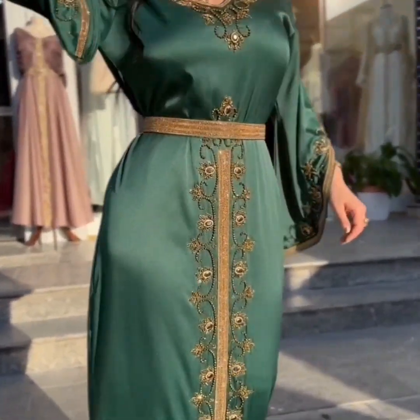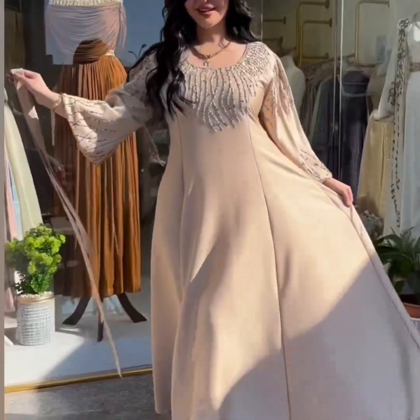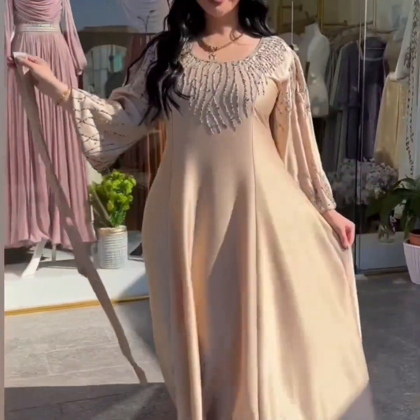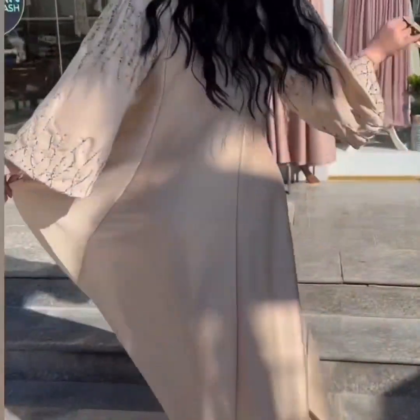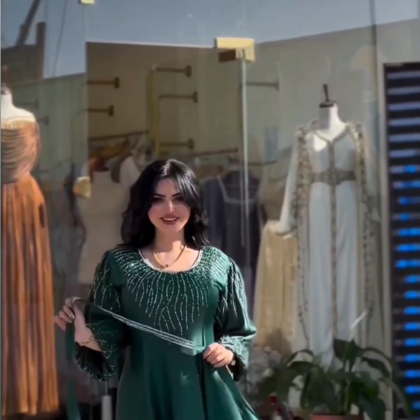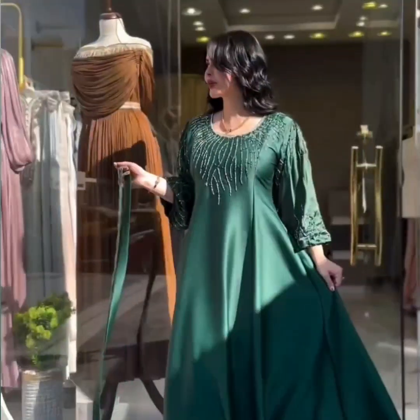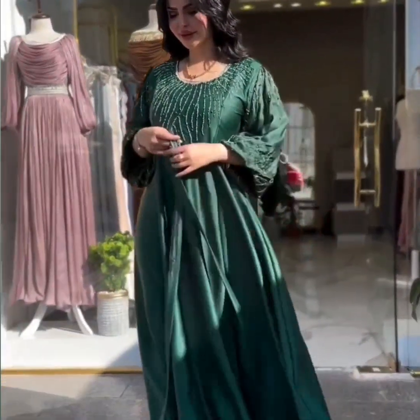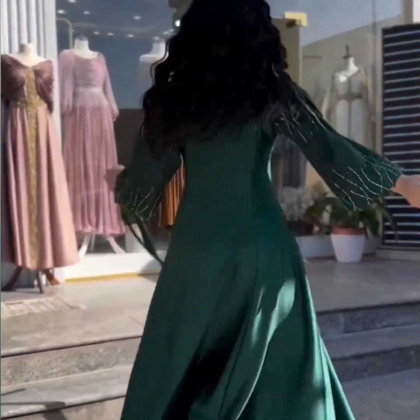This is a brownie abaya with an Irani look, available in different colors including cream. Next is a green abaya — it's very beautiful and broadly styled, looking very elegant.